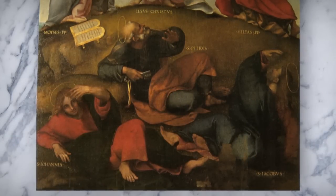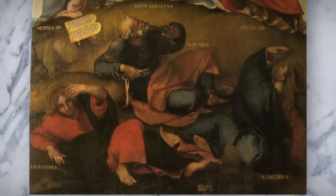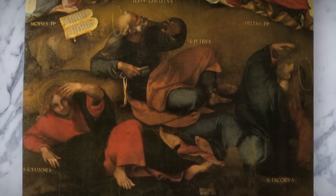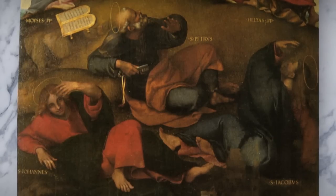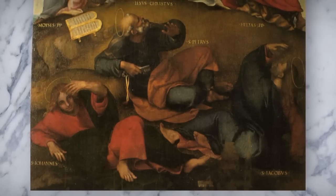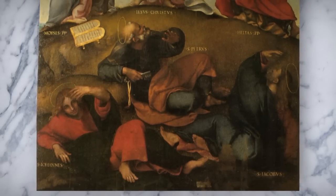In contrast, we see the three jumbled forms of Peter, James, and John against the dark hillside below. If the scene above conveys order and balance, then this one below conveys disorder and disarray, though not completely. Lotto's placement of heads, hands, and feet saves the three apostles from complete chaos by rooting the composition in a varied but intentional repetition of these forms.